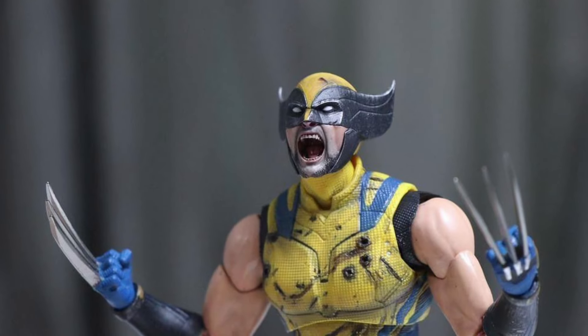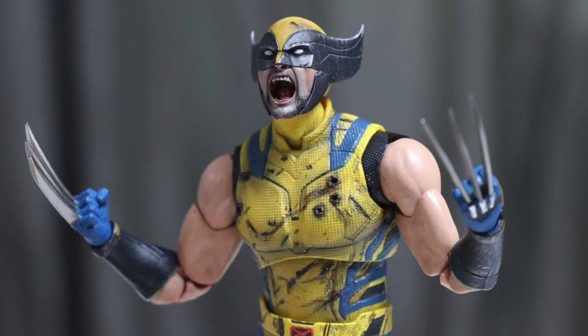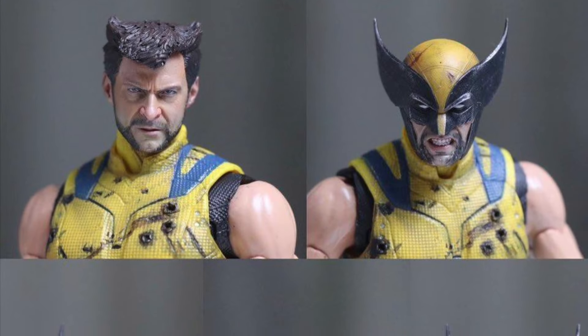Look at these head sculpts — this is like, when I saw this yesterday, I reached out to them. I'm like, you're really, really, really talented. Like this is good stuff here.